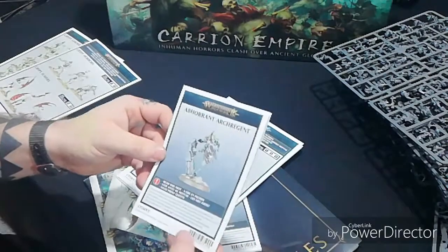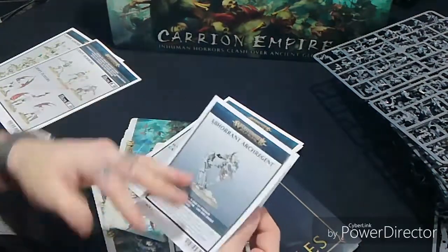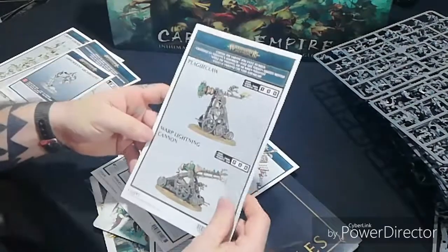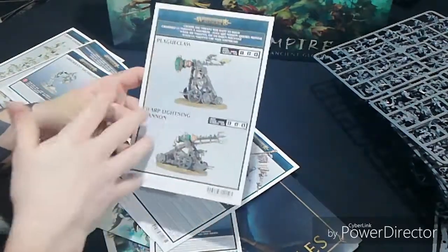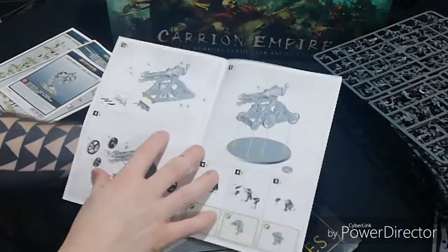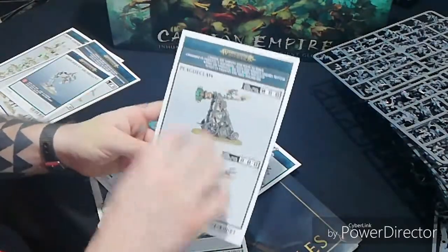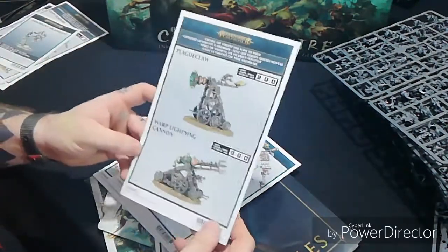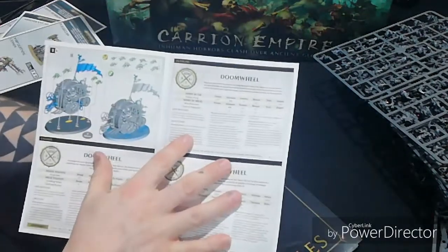You then get your Abhorrant Arch-Regent. It shows you how it's built - I love the pose on it, it looks like it's climbing up a ruin ready to jump off, I like it. Then you get your Plague Claw slash Warp Lightning Cannon - you get to choose which one you want to make. It tells you everything you need. You're roughly getting about 700 points of each army, and you can change weapons which will add or take away points.